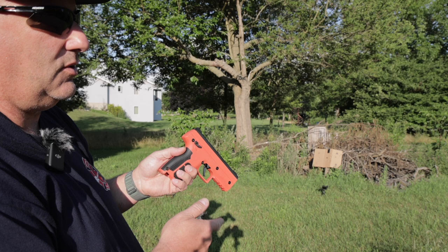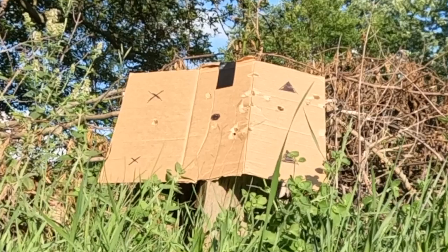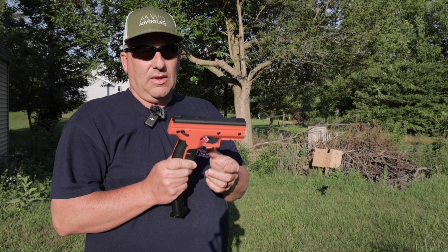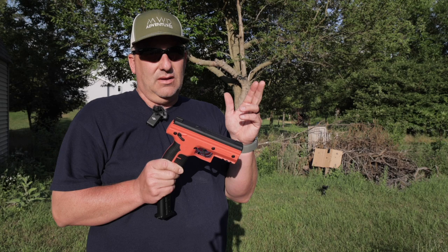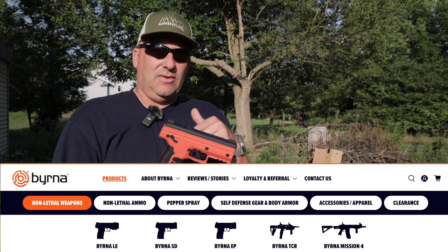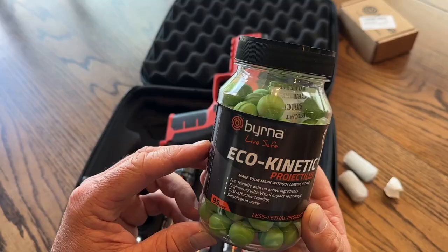We treat this just like a firearm — always point it in a safe direction, always point it away from your body, safety first. There are a ton of safety videos out there on how to use the Burna SD and HD. They also have a long gun model, and all of that is on their website, which is a great resource. If you want to find out more information, check out Burna's site — full details will be in the description below.